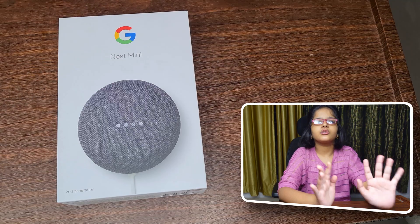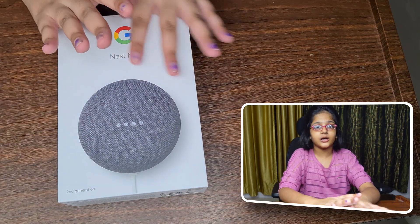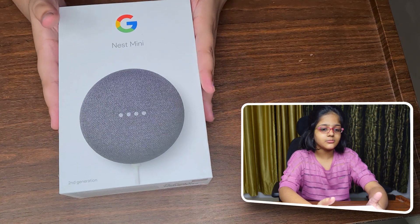Now it's time to unbox — my favorite part. We have already unboxed this and set it up so that you guys can see what features and functions it has, so let's just unbox it again.